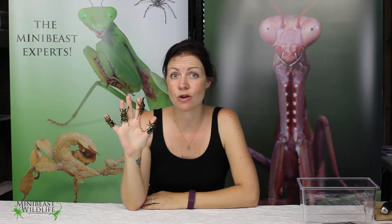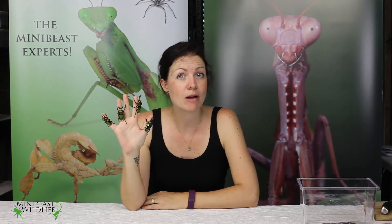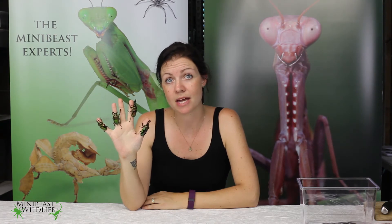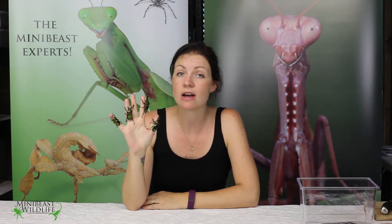Adult beetles don't grow. The young beetles are grub-like larvae and they burrow in wood and they can take up to 18 months to become an adult beetle. So the size that you buy it at is the size that the beetle is going to stay.